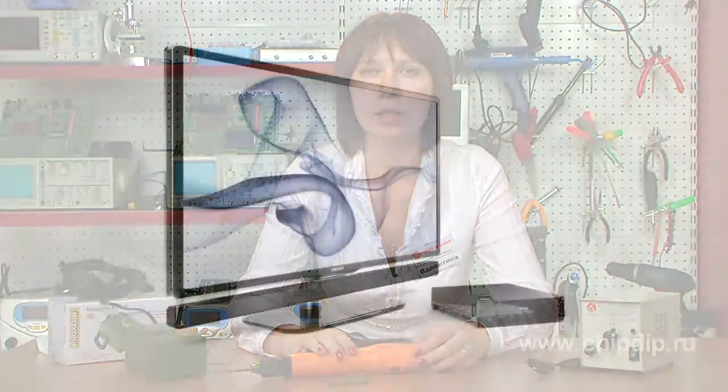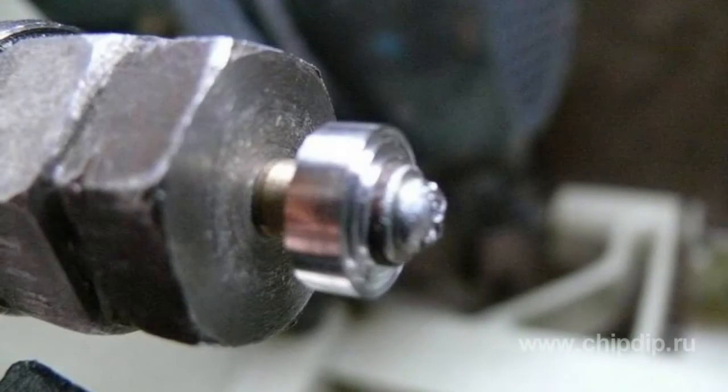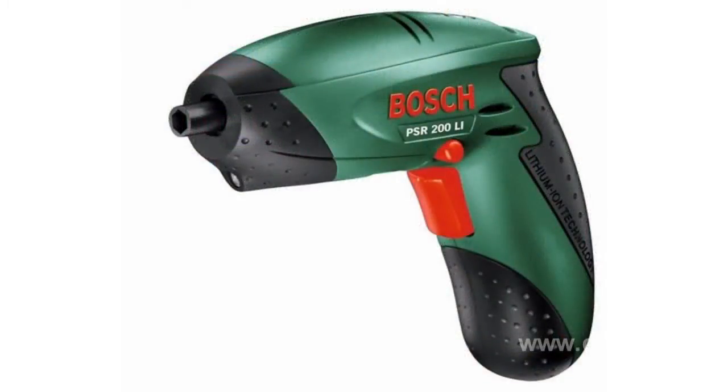An electric screwdriver can tighten screws as small as 3 mm in diameter, making them perfect for repairing and assembling various devices such as TV sets and computers. The basic difference between an electric screwdriver and a drill driver is that drill drivers are much more powerful; however, they cannot work long-term for more than 40 minutes.